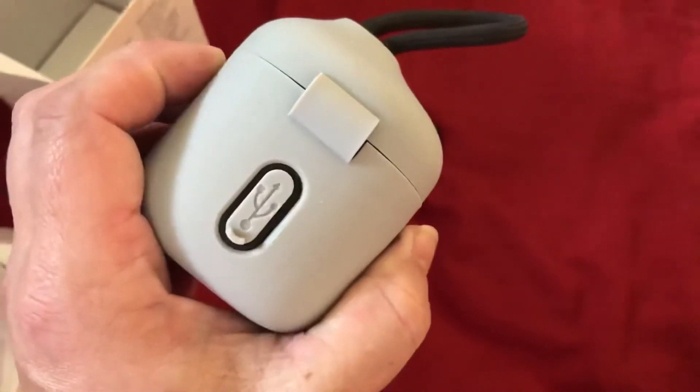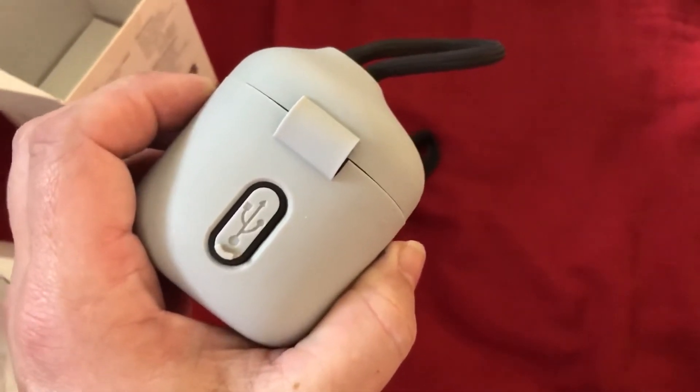So let me do some testing here. While it's charging, it does have indicator lights for each battery that display on the front — the glow behind it.